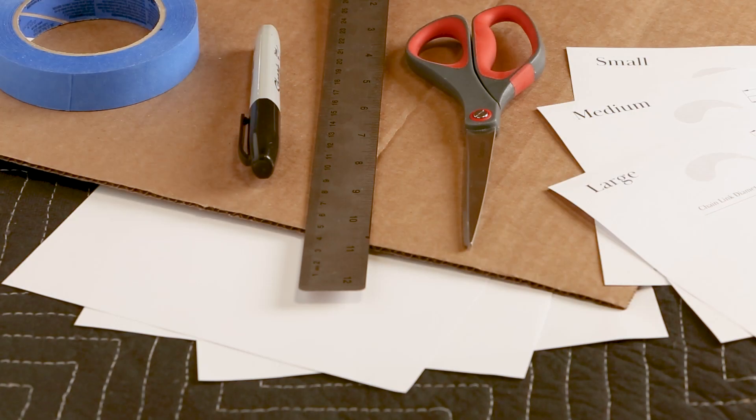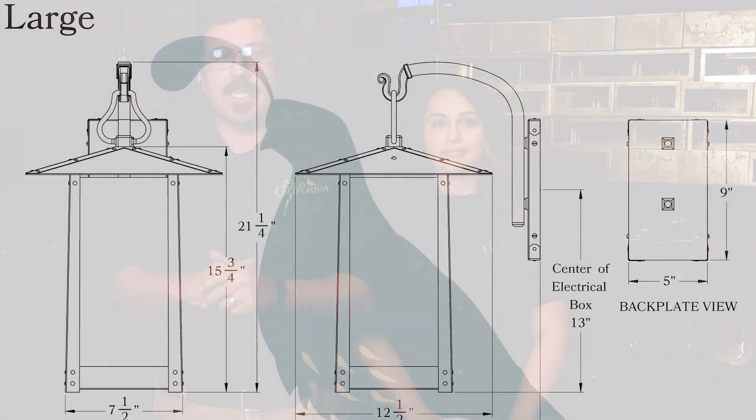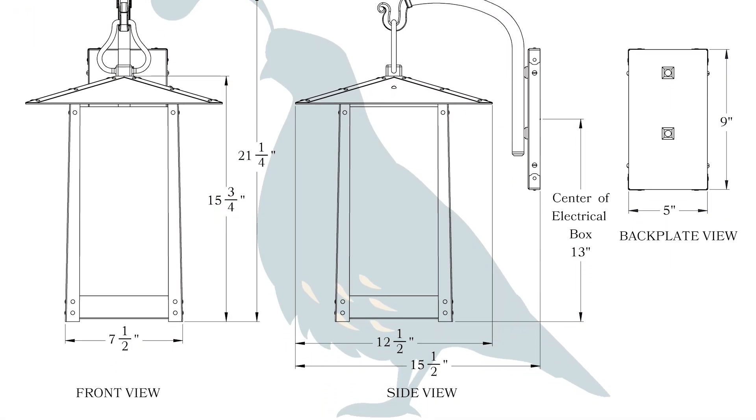For both solutions, you'll need a marker, some scissors, and a ruler or tape measure. For the first option, you'll need some paper, and for the second option, you'll need cardboard and tape. Don't forget to have the dimensions handy of any fixtures you're considering. If you're shopping lighting at oldcalifornia.com, you'll find those on the products' pages.